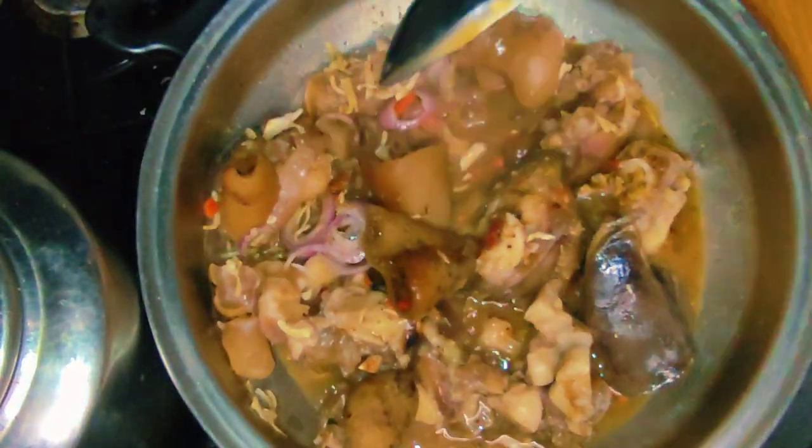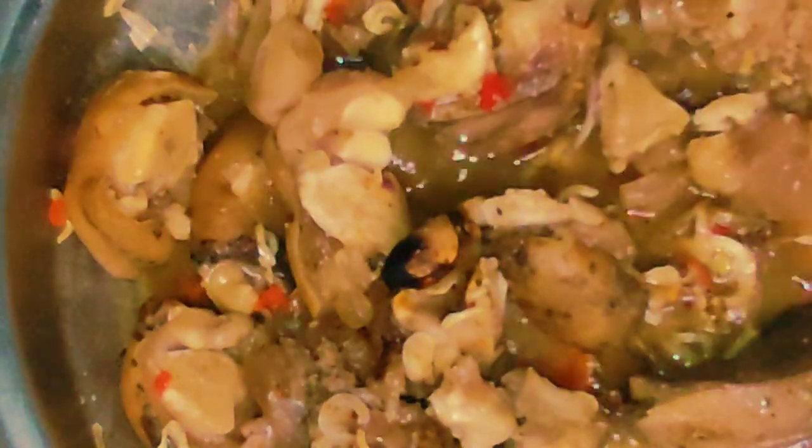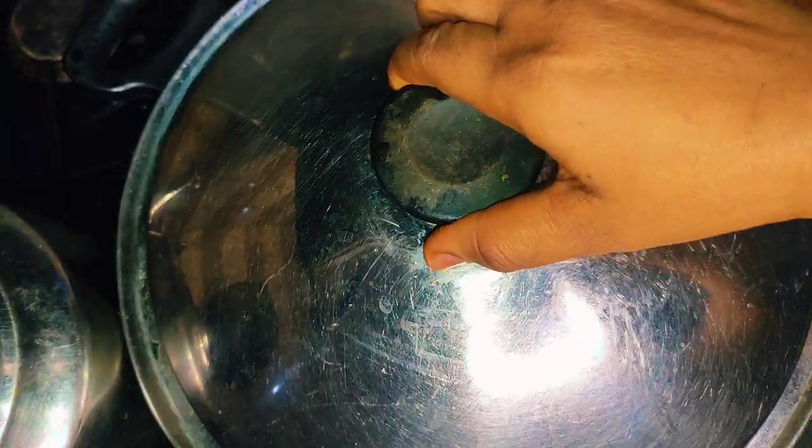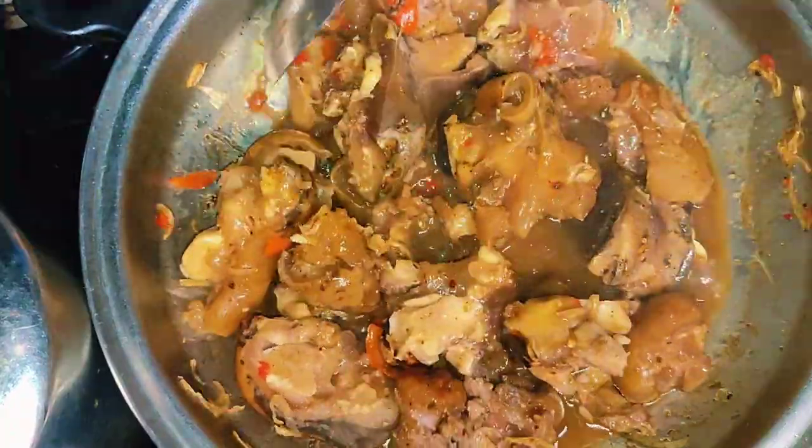You can use ginger to help tenderize the meat. Another tip is to use onions — add enough onions and you're good to go.